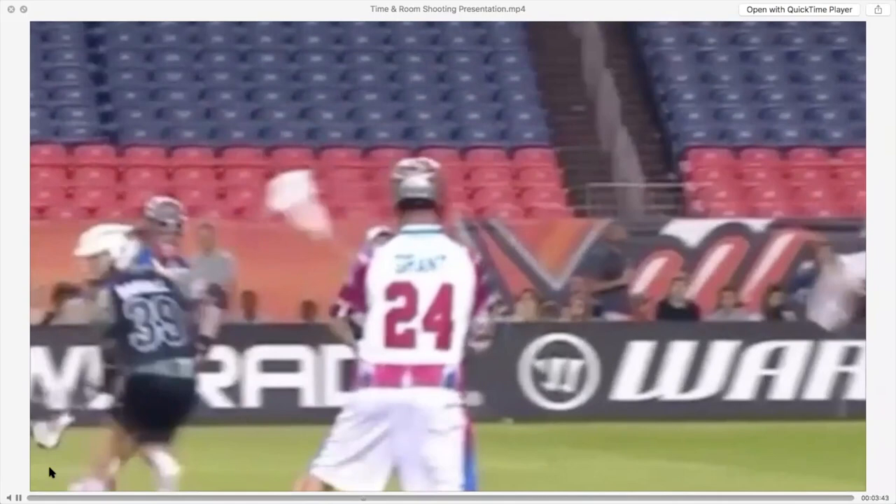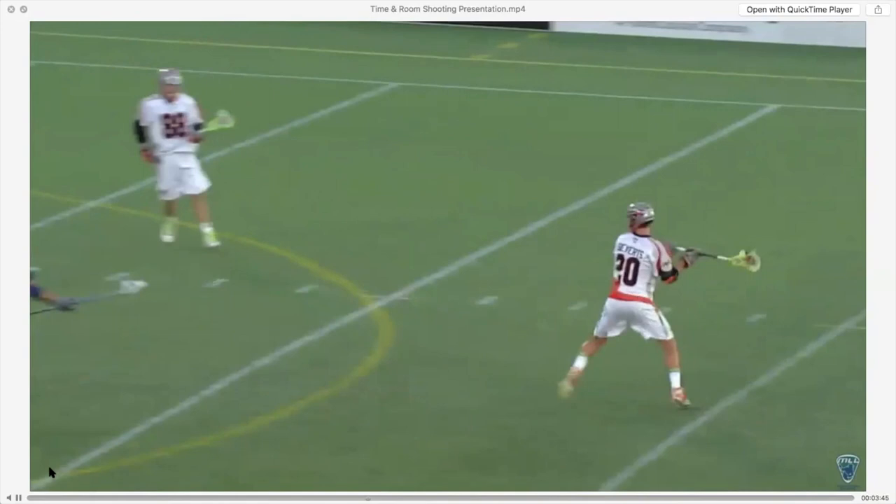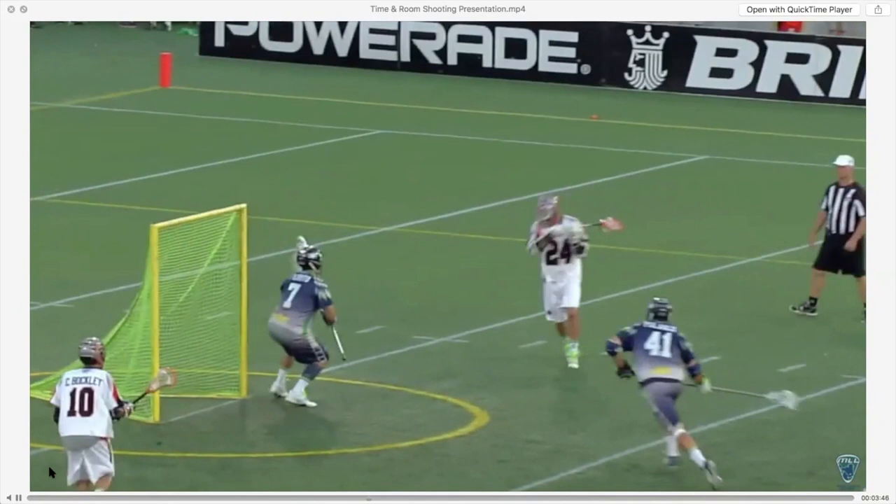When you shoot mid-range and in tight, leaners are more of a chin-to-the-chest look down. John Grant Jr. popularized this shot — chin to the chest. But on outside shots, it's a body lean and a look; it's not a chin to the chest. It's too hard to be accurate with the chin-to-chest from the outside, but from the inside, it gets the goalie's stick right out of your way.